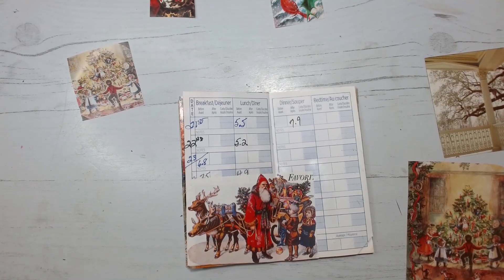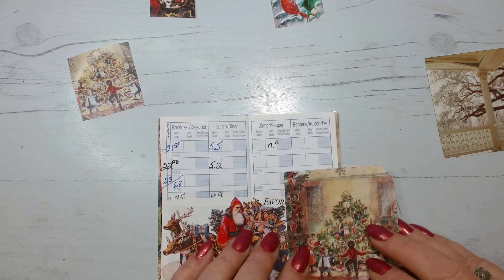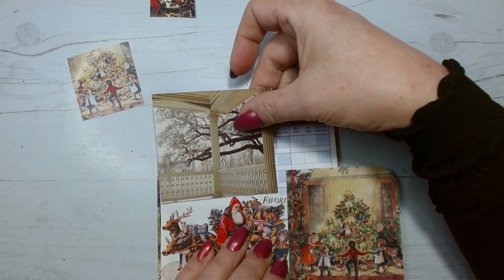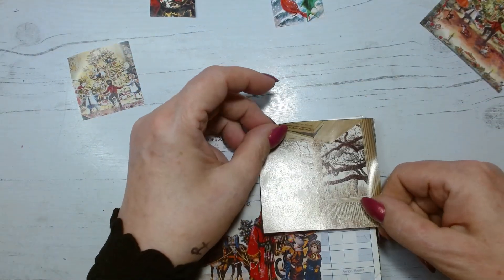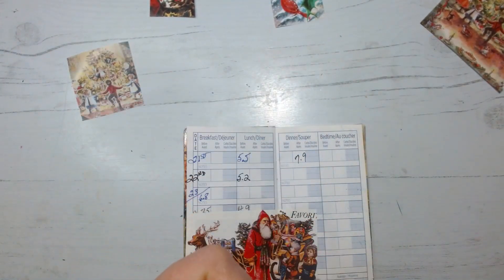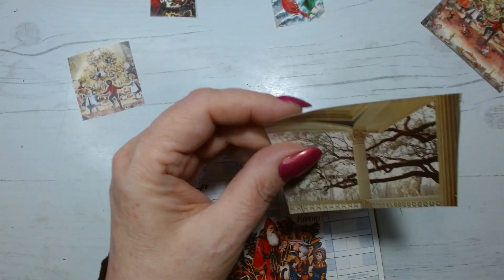All right, so we're going to do what we can do with this one. I think we're actually going to bring that up to the side like that. I really like the idea of adding the branches along here — maybe take that off just below the banister railing.